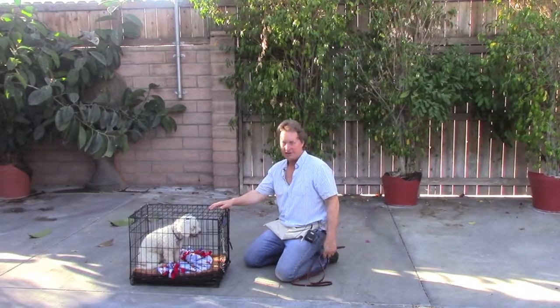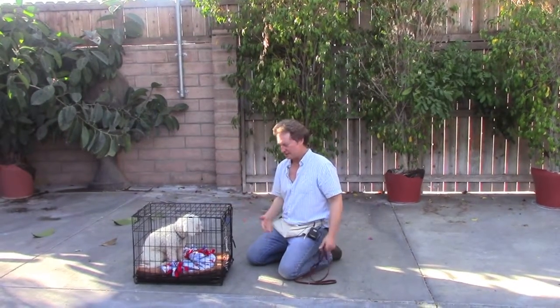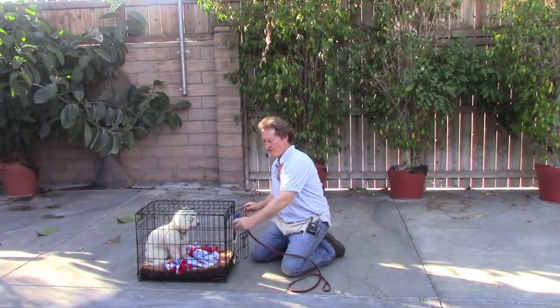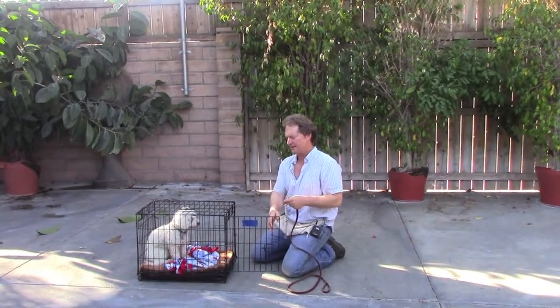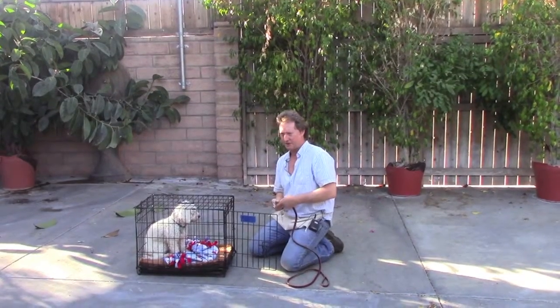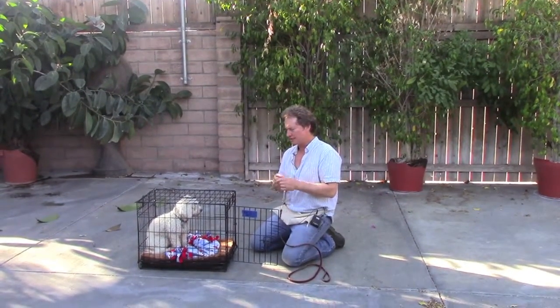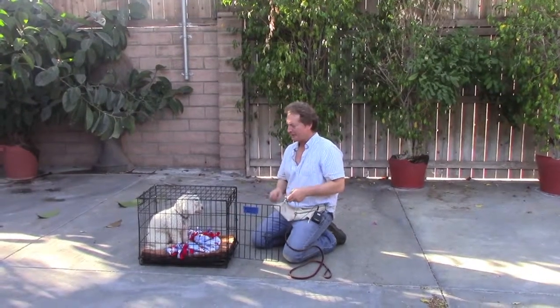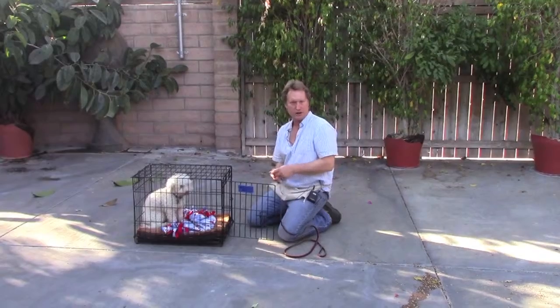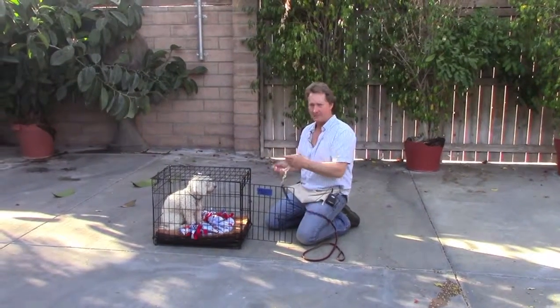He knows to wait. He knows if he doesn't wait, the door closes again. He's pretty darn good these days with this. And he wants to go in his crate because everything good happens in his crate. If I thought I didn't feed him enough during the training, I would give him kibble in the crate.